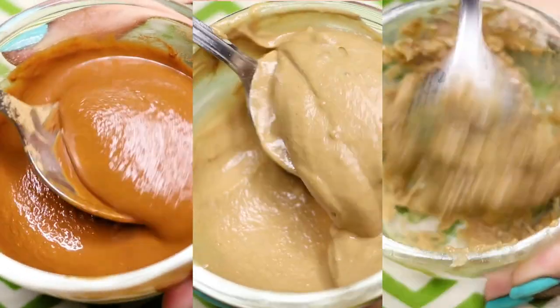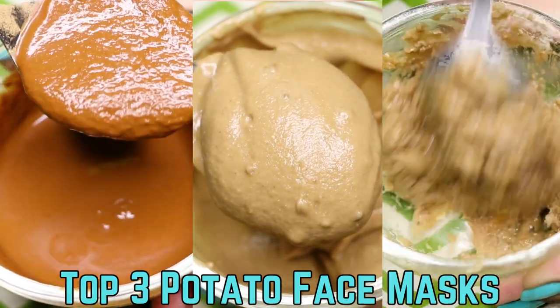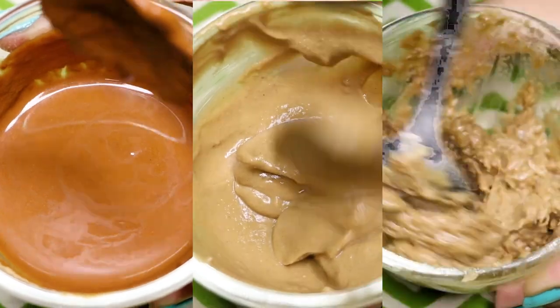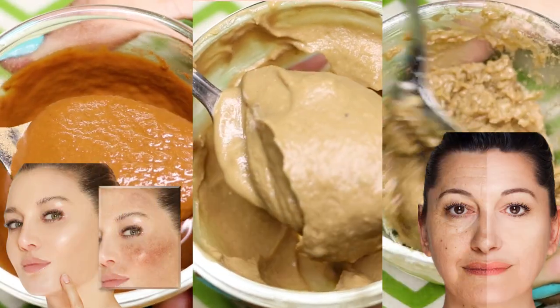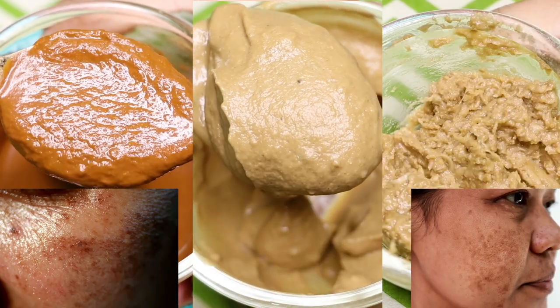Hey guys, I'm Tana and welcome to my channel. Today's video is all about the top three face masks which are made up of potato. These potato face masks are highly effective in treating pigmentation, dark spots, acne scars, pimple marks, pimples, and they can also remove your suntan.